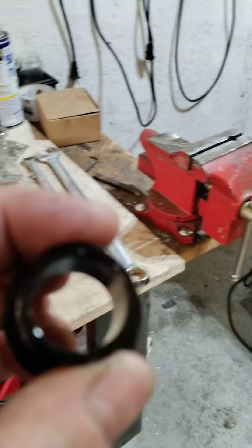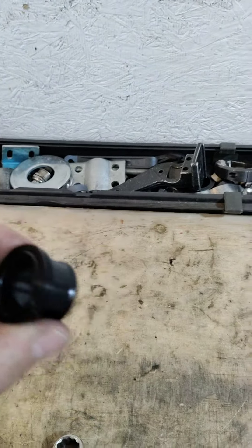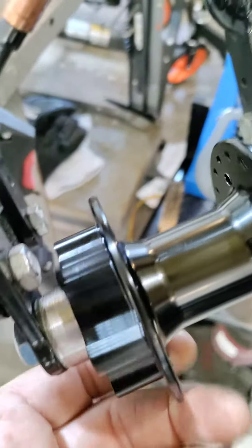Best thing about this is it will also come with the original spacers, so if you are running a 20 millimeter through axle, you will still be able to use the same hub.